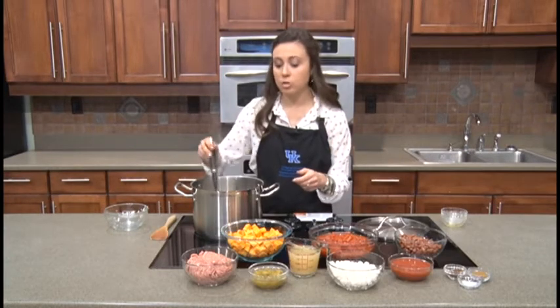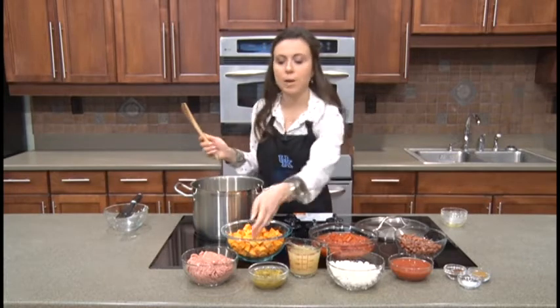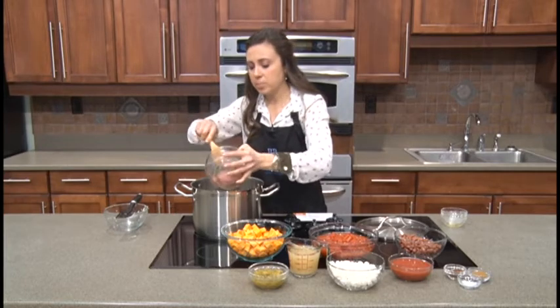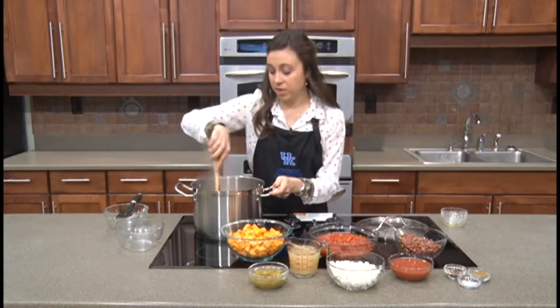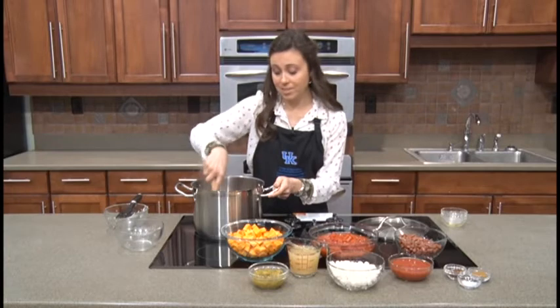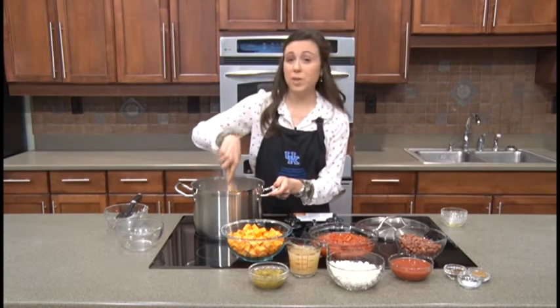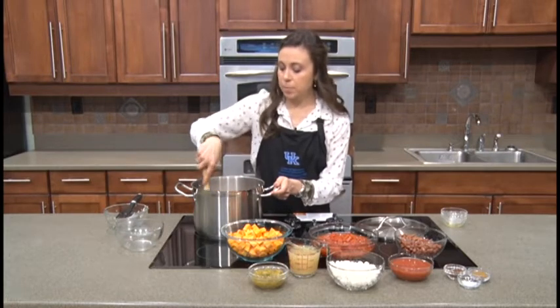Our onions are nicely cooked, so our next step is to add in our turkey. I'm switching to my wooden spoon to break up the ground meat. As I was making this recipe, I thought about how you could really make this with several different kinds of meat — if you have venison or deer meat, that would be an excellent substitution. You can also use ground beef from your freezer. Right now we're just browning our meat a little bit before we add the rest of our ingredients.